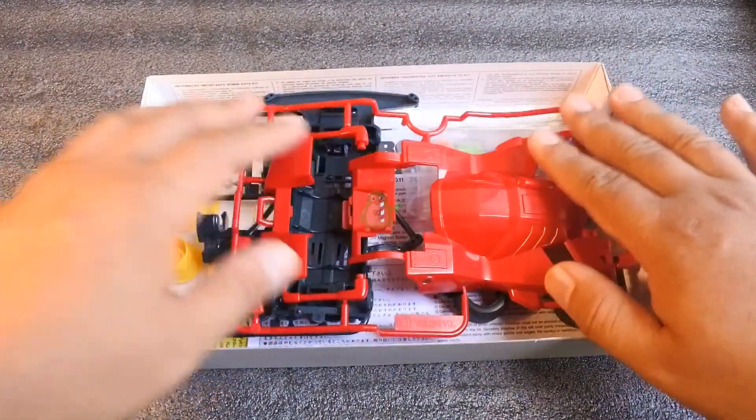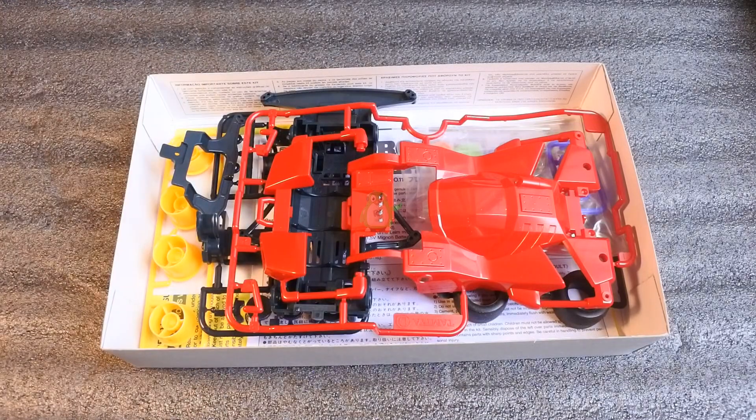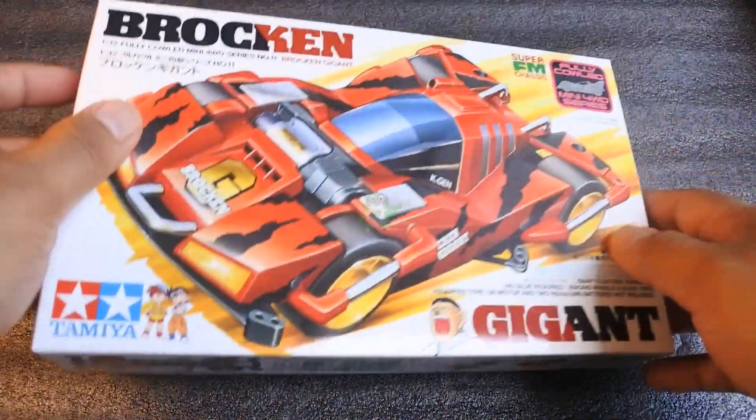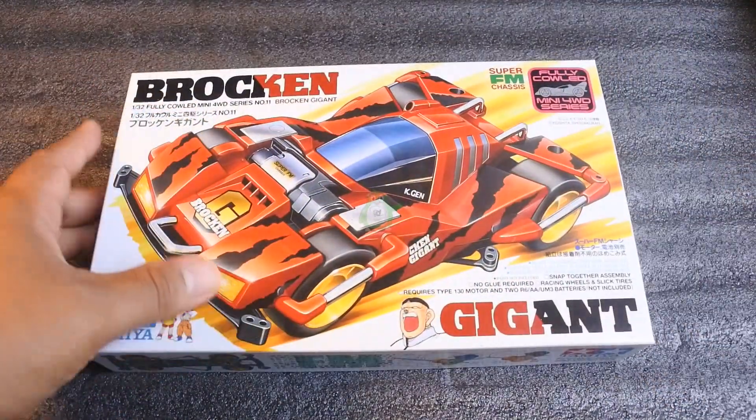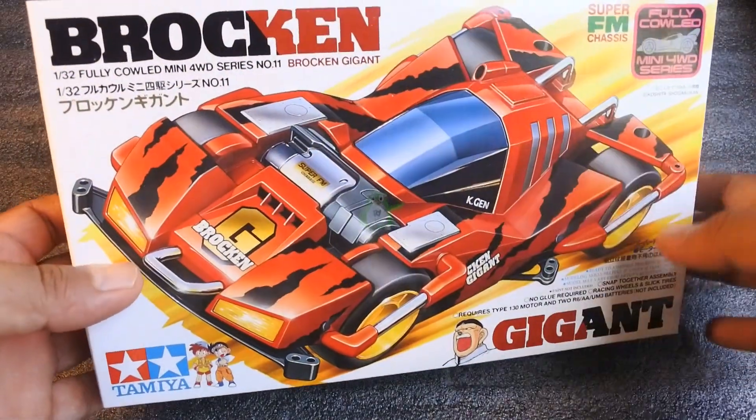Oh ya untuk harga, ini saya belinya di Tokopedia di harga Rp 264.000 di toko WGG Model — kalian pasti tau deh toko itu. Oke teman-teman, terima kasih sudah menonton video ini, jangan lupa like, comment, dan subscribe. Wassalamualaikum warahmatullahi wabarakatuh.